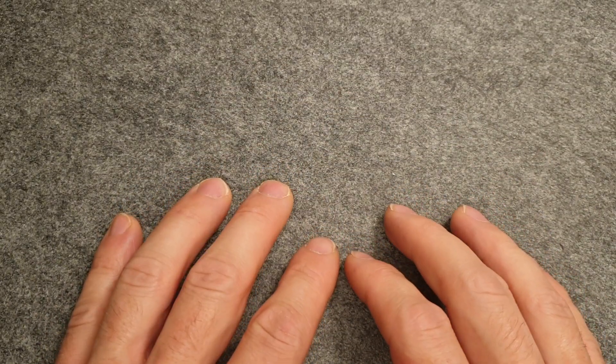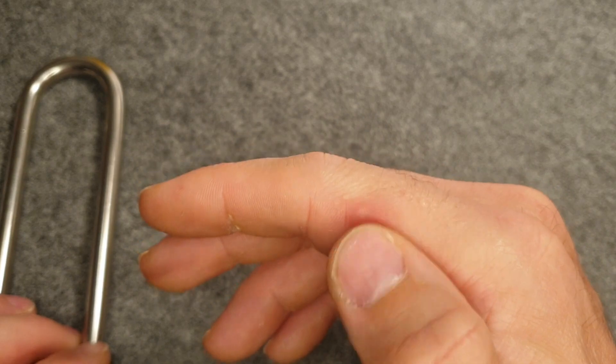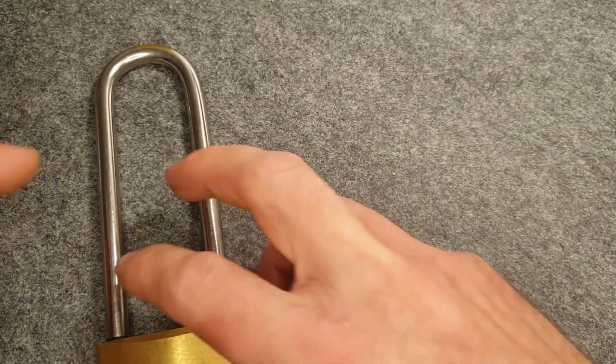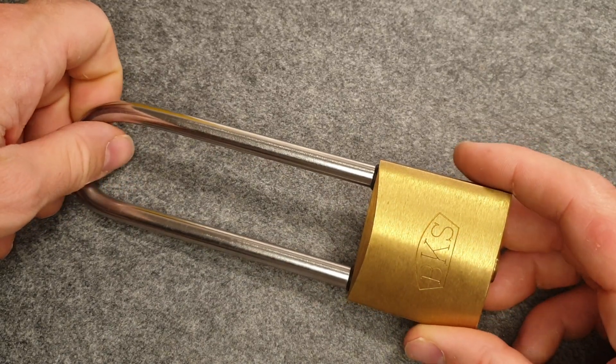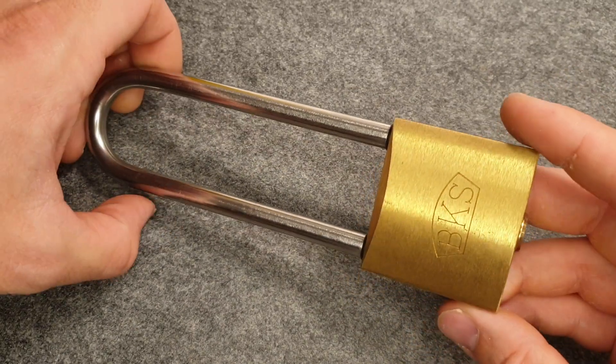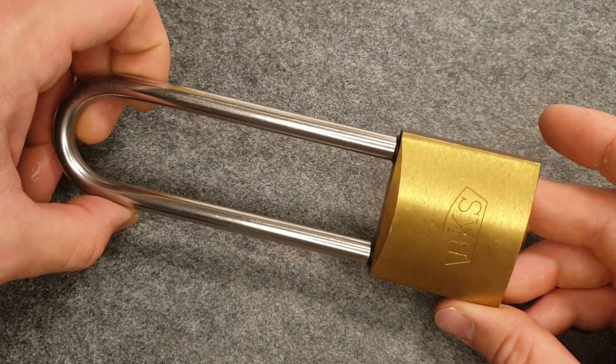For your giveaway you asked us to talk about our favorite lock. Well, for me, I've been picking a bit today and it must be a BKS. I use this chance to grab this lock once again — I already did two videos on this.